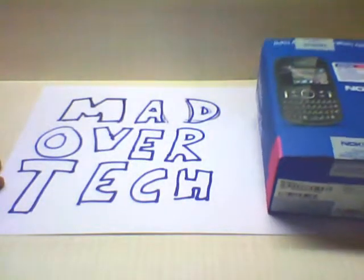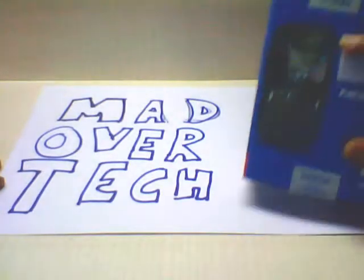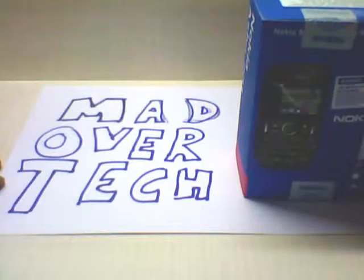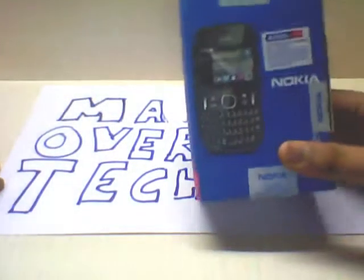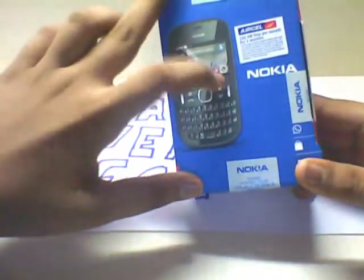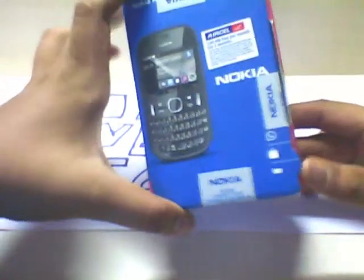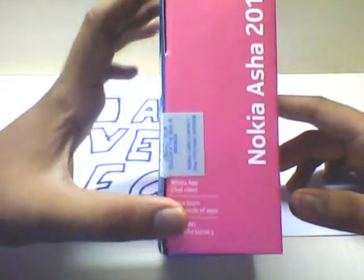Hello YouTube, this is Mad Over Tech, and this is an unboxing and hands-on video of the Nokia Asha 201, released in the fourth quarter of 2011. Its current price is rupees 3800. As you can see from the box, it has WhatsApp preinstalled in it, and it also has a store. It has a 1430 mAh battery.